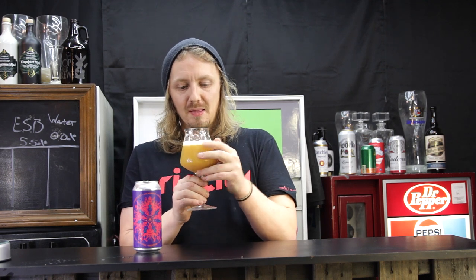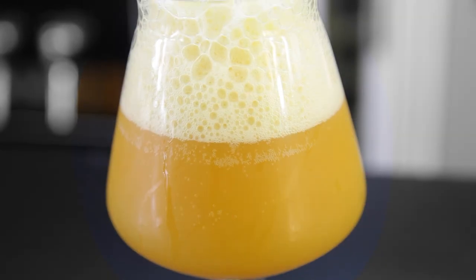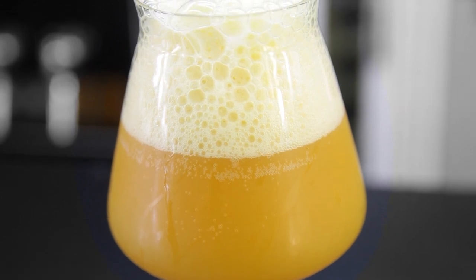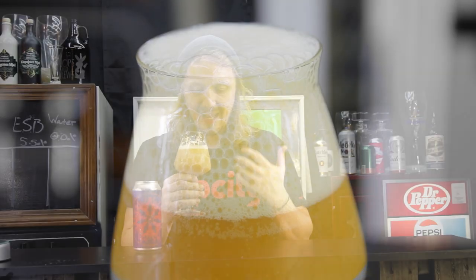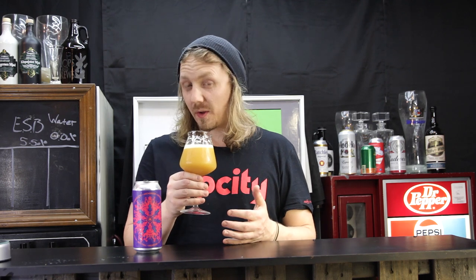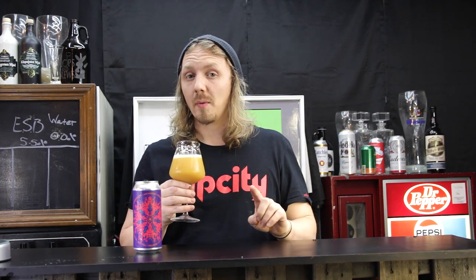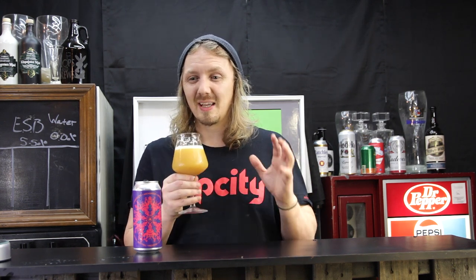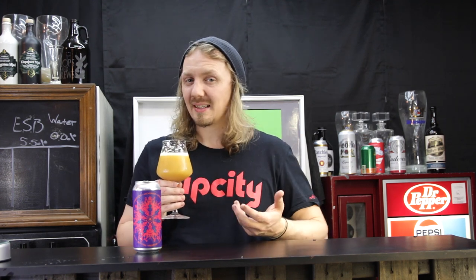Right away I can tell you this thing looks more like the sediment at the bottom of your carboy — it is thick looking. It looks like there's just yeast inside of it. The foam itself has a very yellow khaki color to it and it went down fairly quickly. Very rocky looking too, but pleasant aroma — it has that really hazy, juicy quality but still has a bit of a yeasty, cakey character to it.